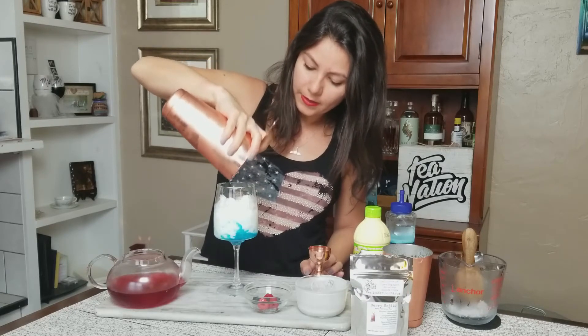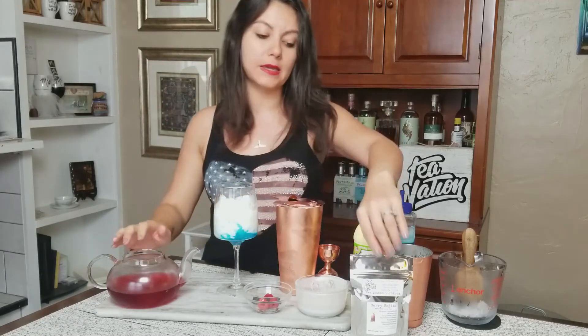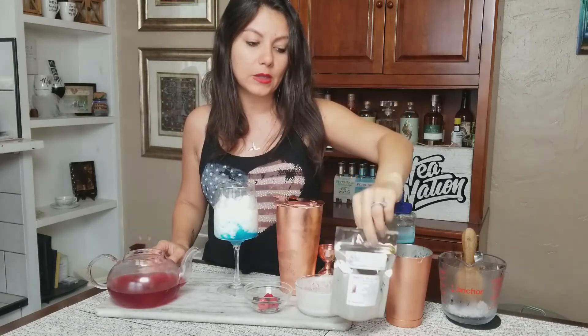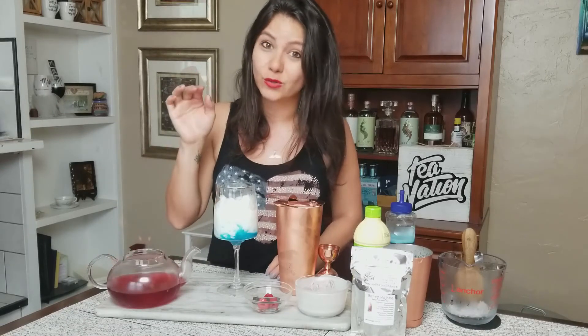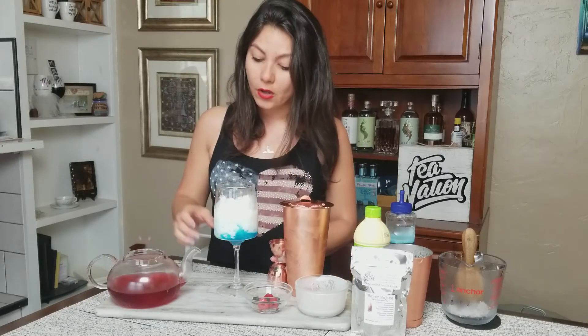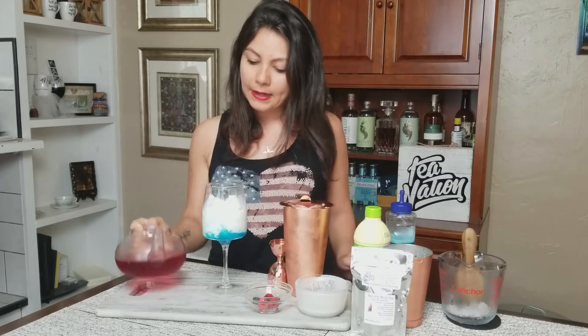Once that's all in, we're going to add our tea element. For this drink we're using our berry mojito tea — a blueberry, raspberry, mint, and hibiscus green tea. You want to make sure it's pre-chilled, because we are not going to shake it before pouring. If you haven't had time to make it ahead, just make it double strength and add ice to dilute it, and it'll still be where it needs to be.